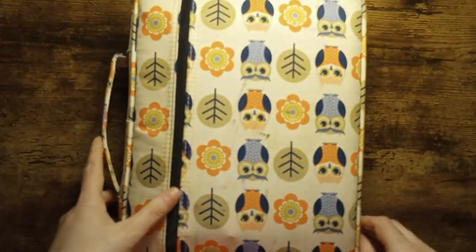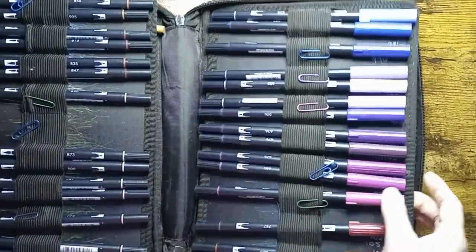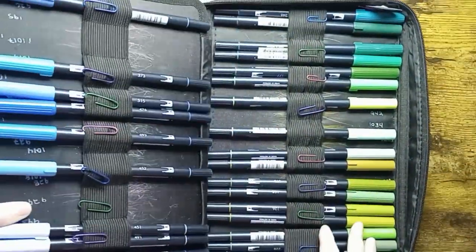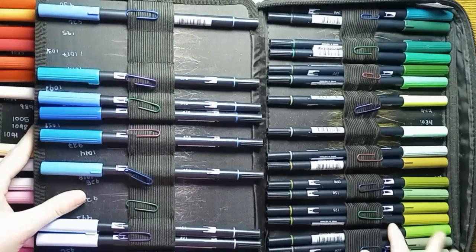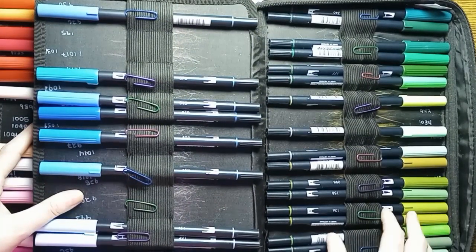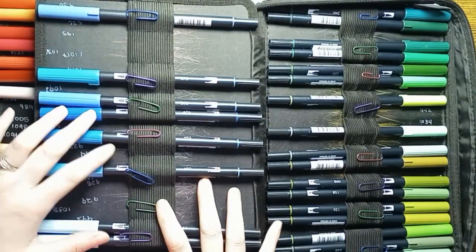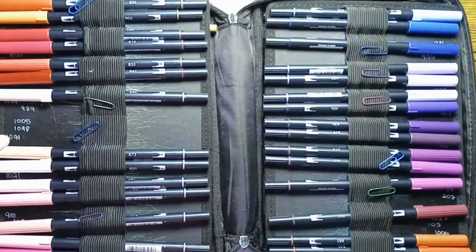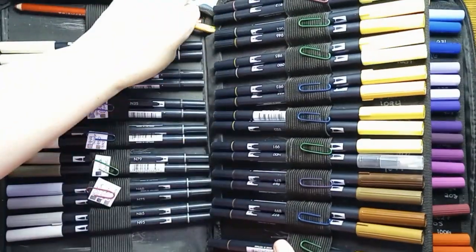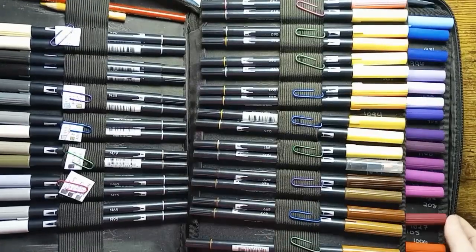The next set we have are the Tombow Dual Brushpins. If you want a really good set of water-based brush markers, I would recommend these because they are activated with water and you can use a colorless blender pen to blend them out. They are really really good, so I do recommend these.